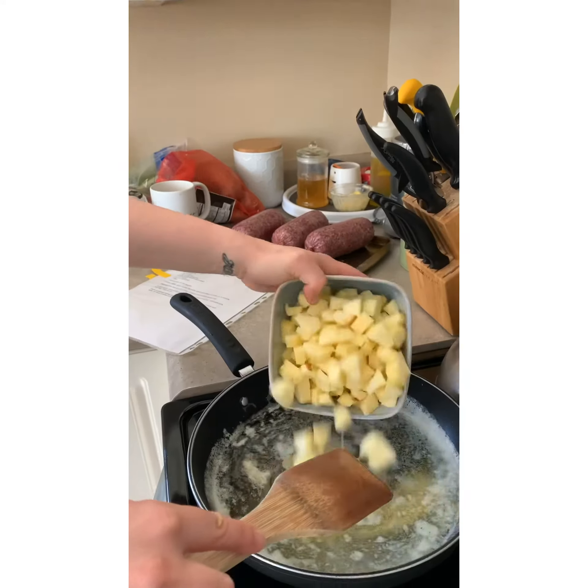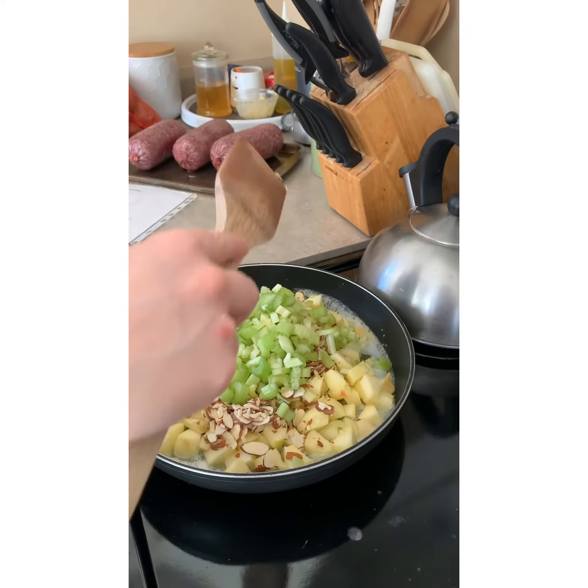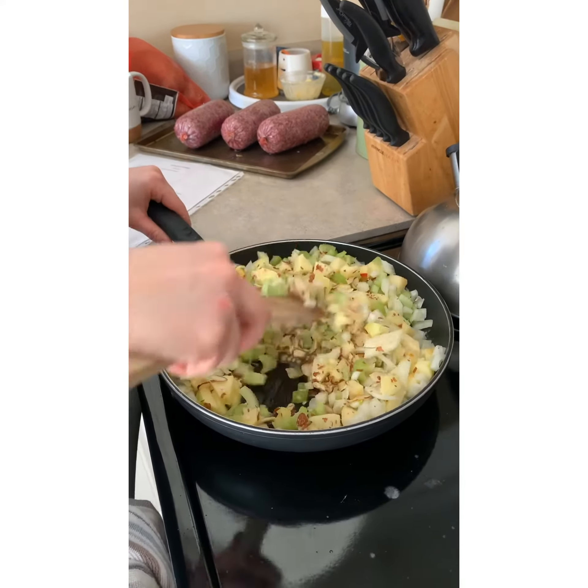Start melting the butter, then add pre-cut apples, almonds, celery, and onions, and get that all stirred up and coated with butter. It'll start to soften after three or four minutes.